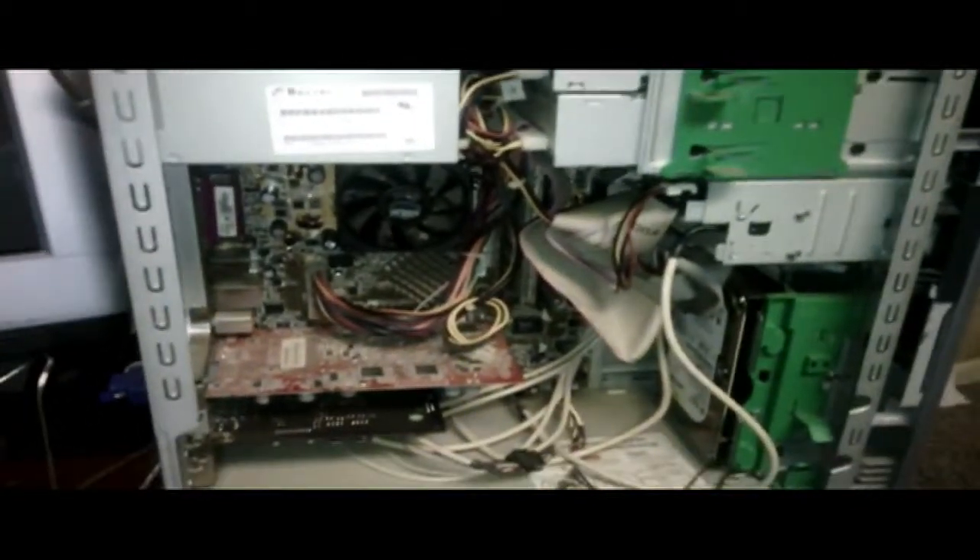When dealing with a computer that isn't powering on, the first step I usually do is check the obvious. You want to make sure that you're plugged in — make sure you're plugged into the wall. I usually like to take the plug and plug it into a different outlet to see if the problem lies with the outlet.